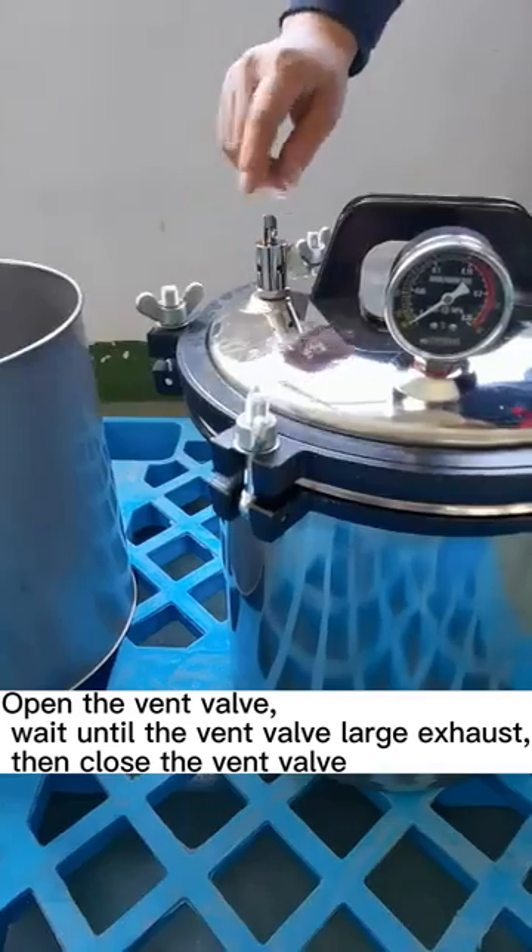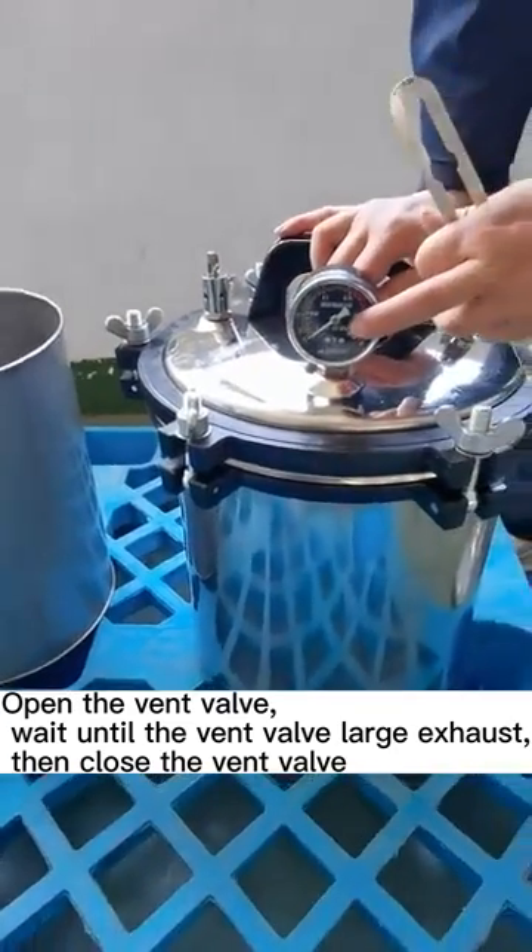Open the vent valve and wait until the vent valve exhausts a large amount of steam, then close the vent valve.